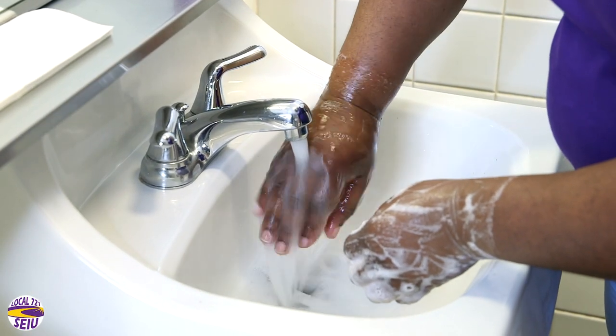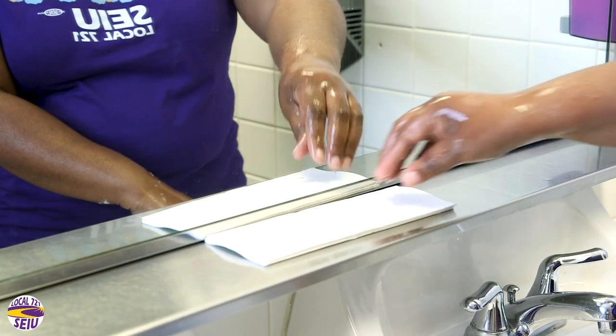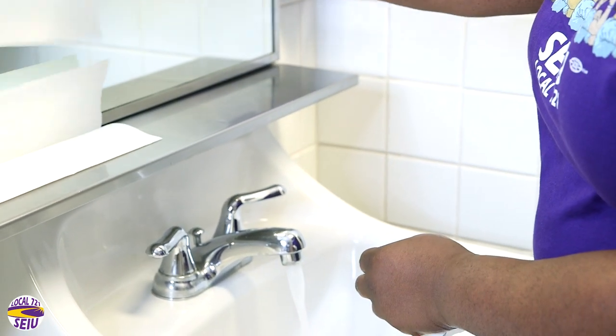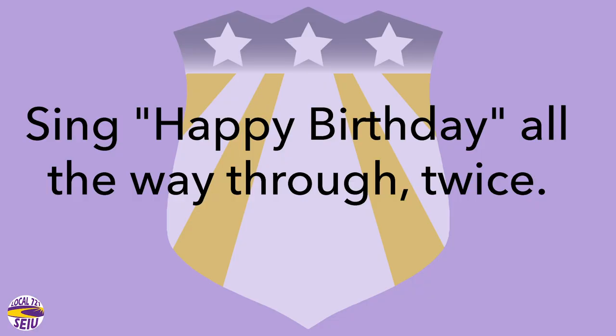Rinse hands under water and place in a downward position. Dry with a clean paper towel. Use a paper towel to turn the washer off. Remember to spend at least 20 seconds washing your hands — you can time yourself by singing the Happy Birthday song twice in a row.